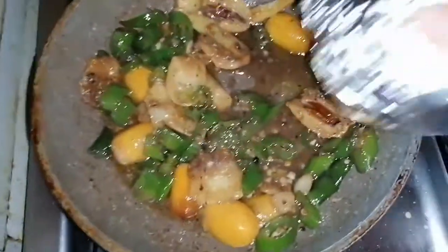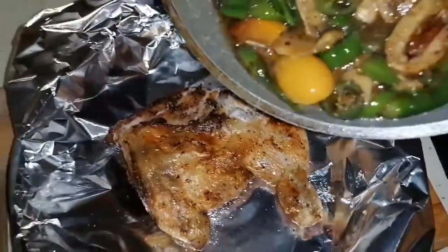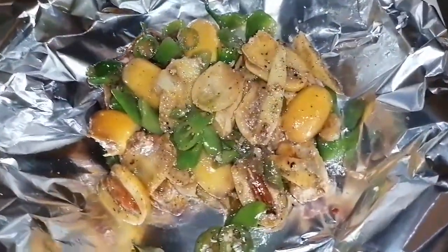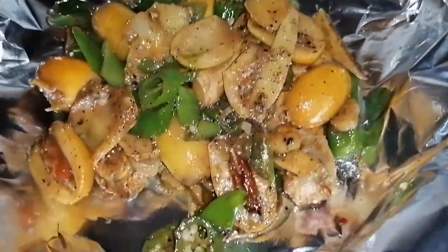Seperti ini saja ya, tidak usah terlalu halus. Lalu kita tuangkan ke atas ayam yang sudah saya geprek. Wanginya nyam, teman-teman boleh mencobanya ya di rumah masing-masing. Sangat simple sekali.